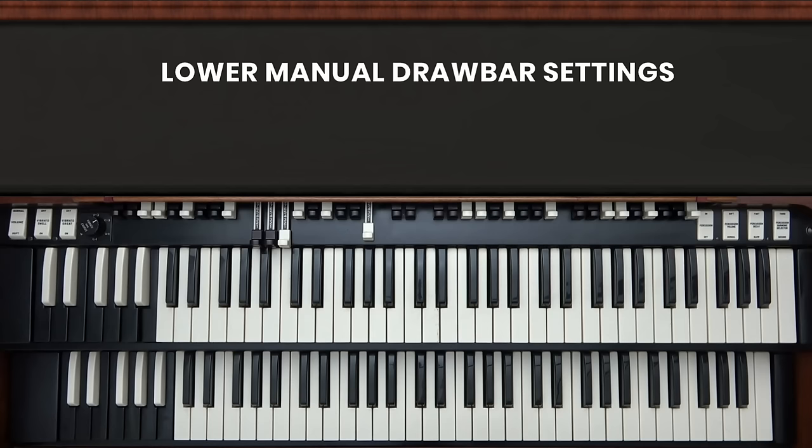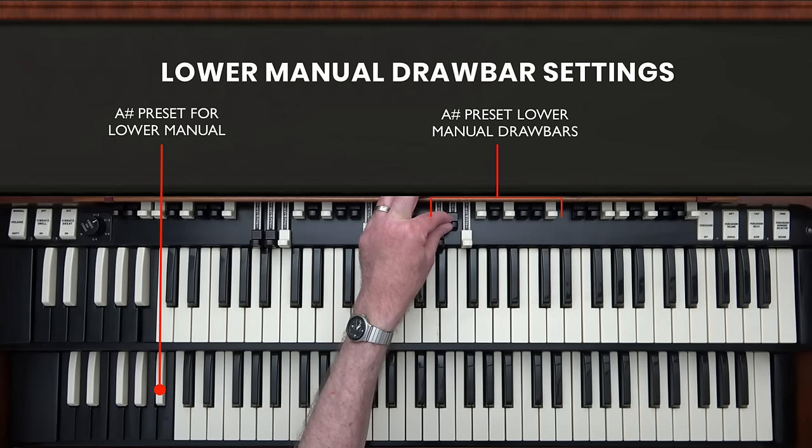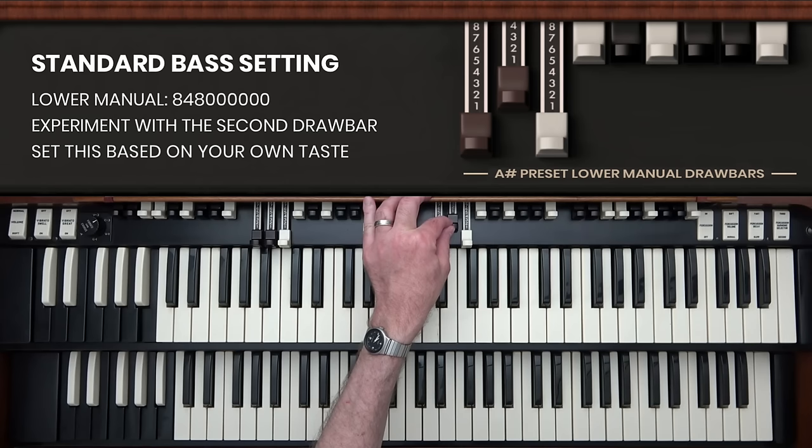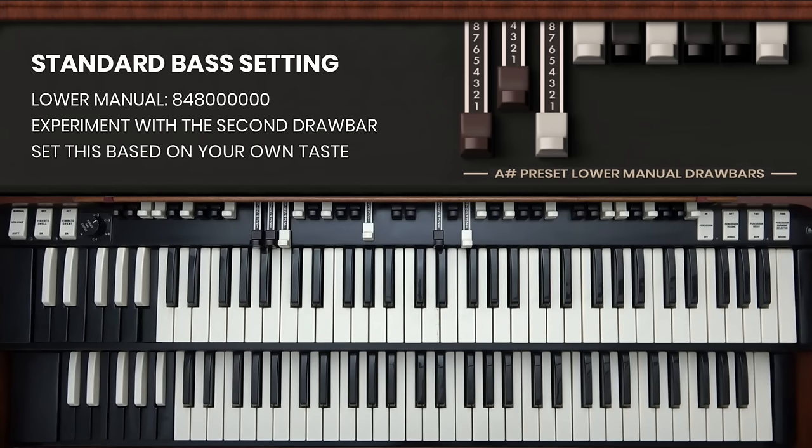Now I'll set up drawbars on the lower manual. As a jazz organist, whether you're playing in a group or playing solo, one of your biggest roles is to play bass. You'll do that using mostly the lower manual, and also with a big contribution from the pedals. I'm going to set up the lower manual with a standard bass setting, which is the first and third drawbars pulled all the way out, and the drawbar between them pulled out to somewhere between three and five — though many people play with that middle drawbar pushed all the way in.